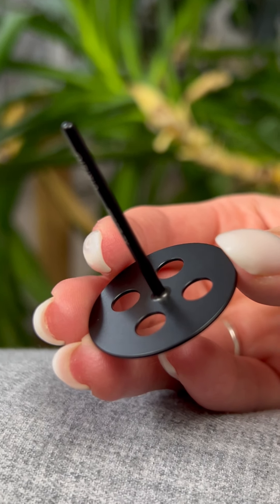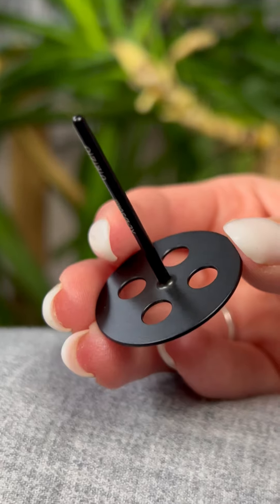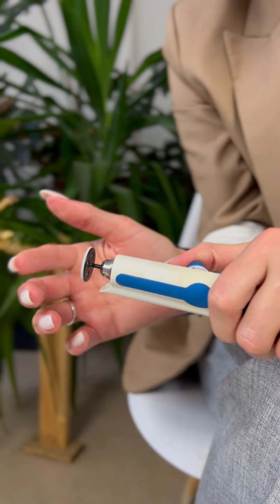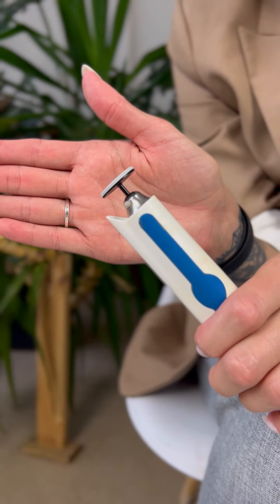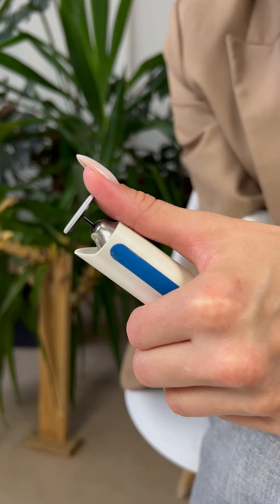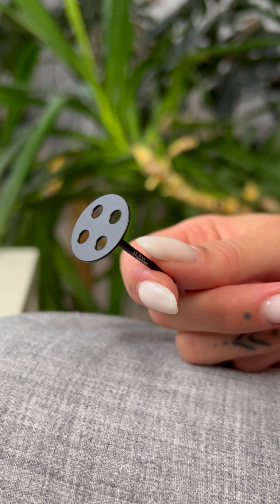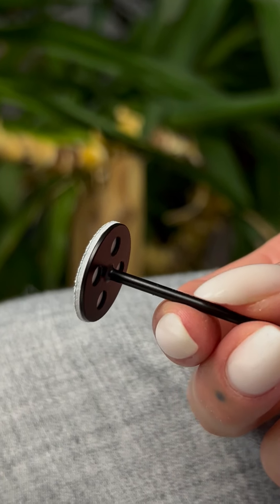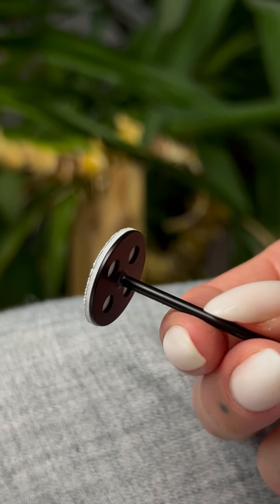The disc is made from one piece of aero titan material. That means the disc spins perfectly, doesn't vibrate, and doesn't damage your equipment. Each disc is equipped with four holes, and they cool down the disc while you're working with it.